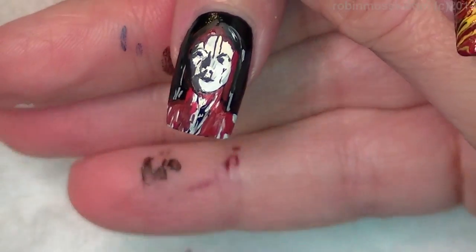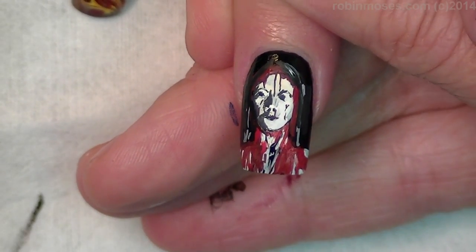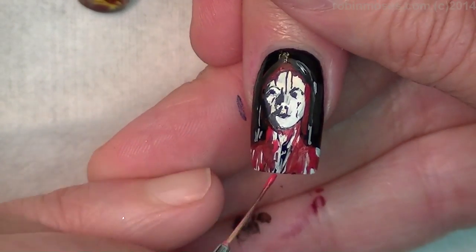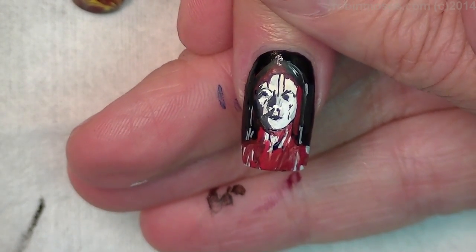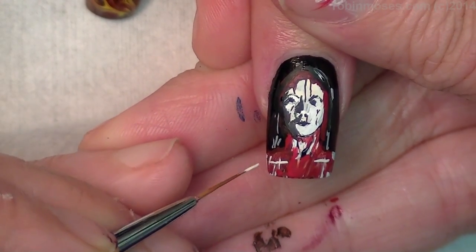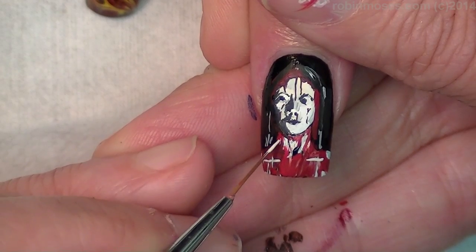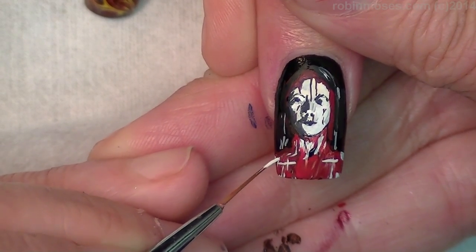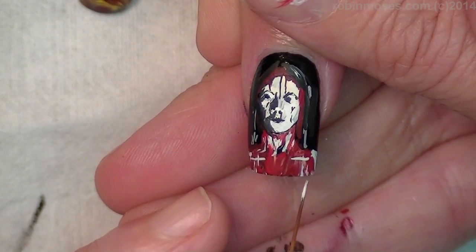There we go — I think that's about finished. I'm going to probably add a little bit more blood through the middle, and then make her chest a little more. I'm going to make her clavicles stand out. Anything that shows how skinny and bony she is, and then I'm going to come out a little bit more so you can see more definition.